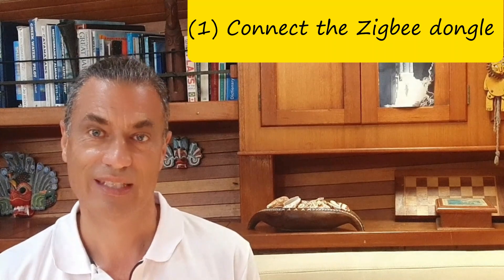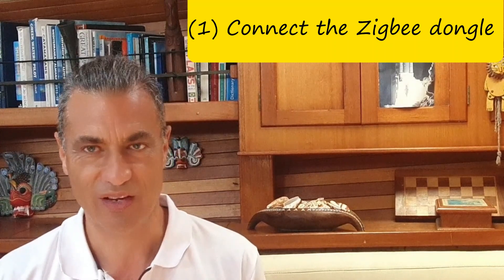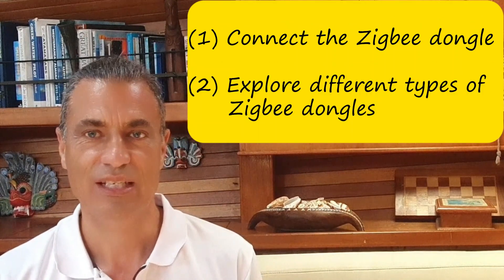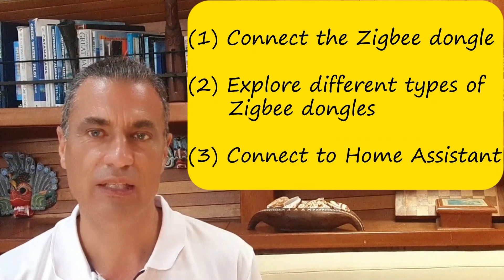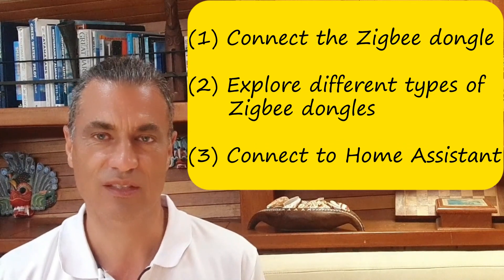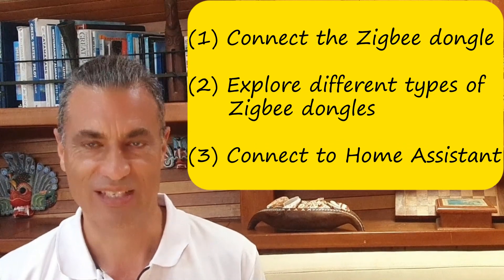By the end of the video we'll cover the following steps: connect the Zigbee dongle to the Raspberry Pi, explain the different types of Zigbee dongles available, and finally we'll connect the Zigbee dongle to Home Assistant. So let's get started!